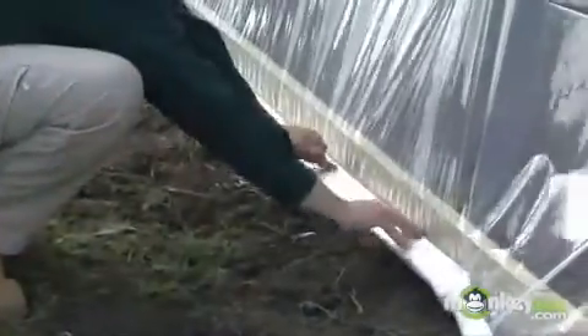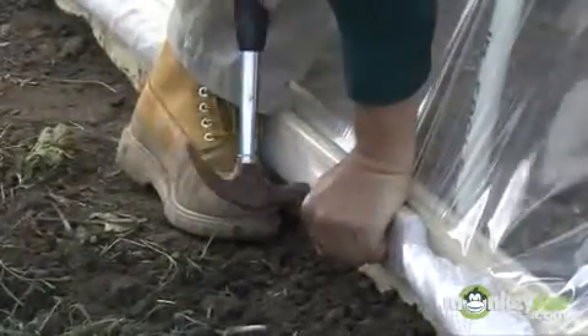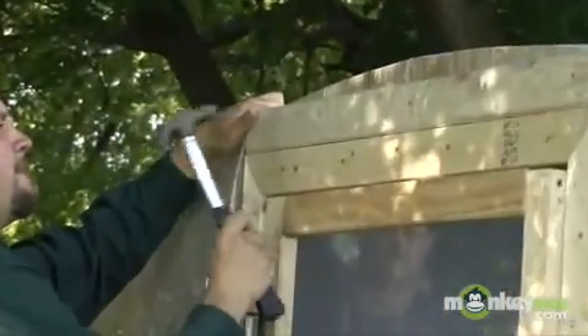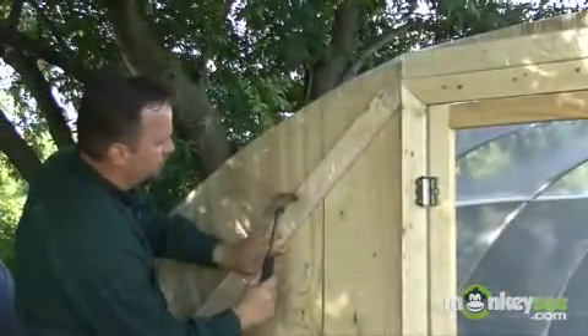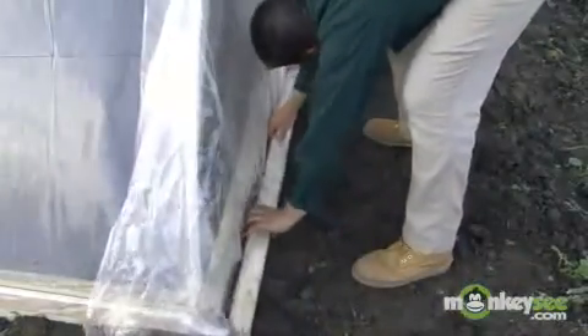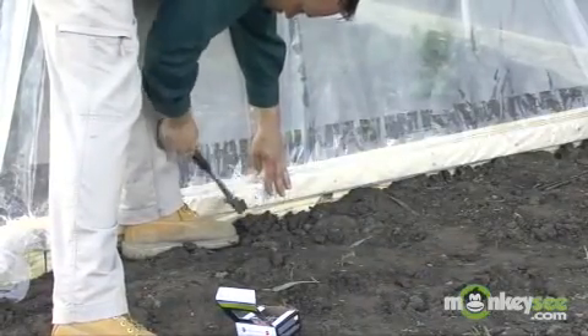Again, wrap this end tightly with 1x3 furring strips and nail this side of the poly cover to the base frame. Finally, secure the overlap on either side of the greenhouse with additional furring strips and galvanized nails. Last, wrap the remaining film at the end of the greenhouse and similarly secure it to the base frame.